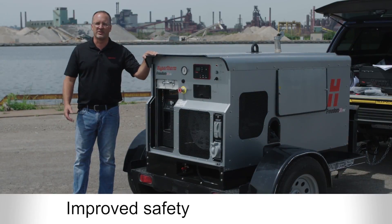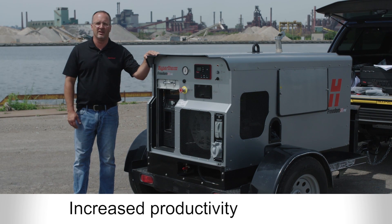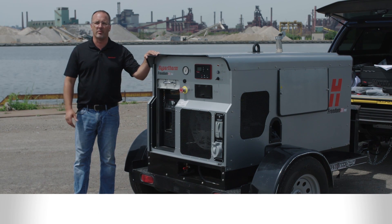There you have it: improved safety, increased productivity, and lower costs — no matter how remote your job is — giving you the freedom to get the job done right.